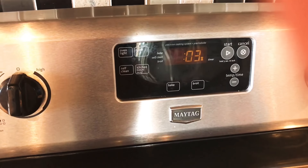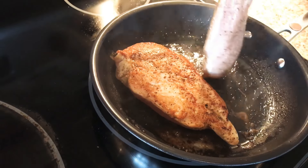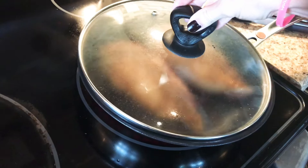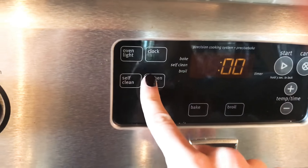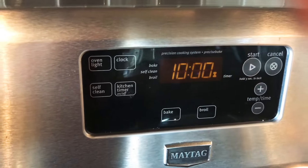Cook for one minute. One minute is up now, so I'm going to flip my chicken breast. Put on the lid, turn it down to low, and set the timer for 10 minutes.